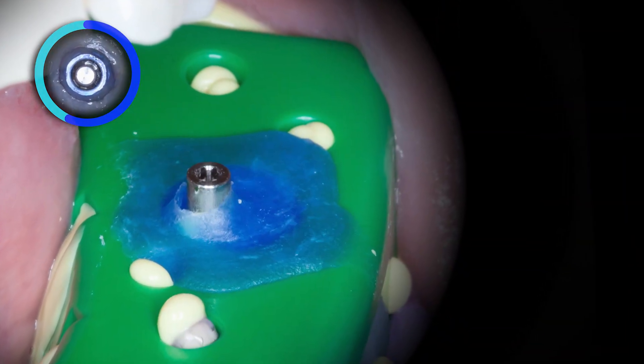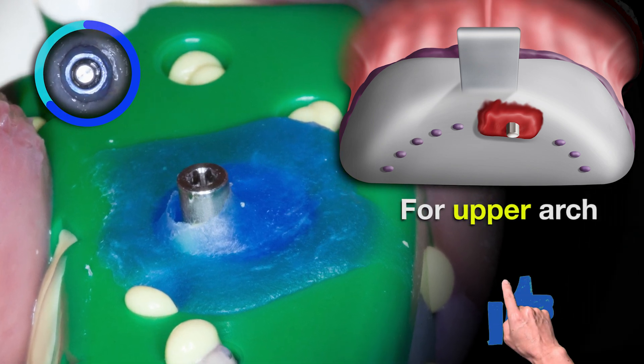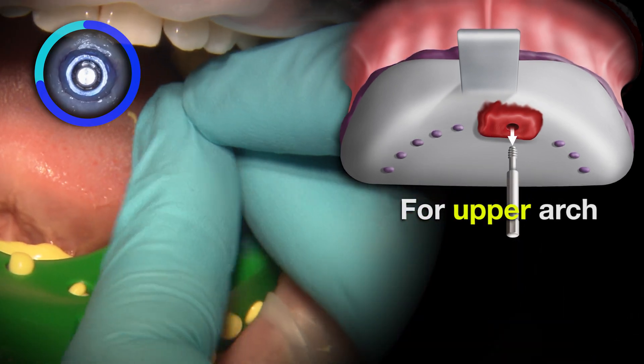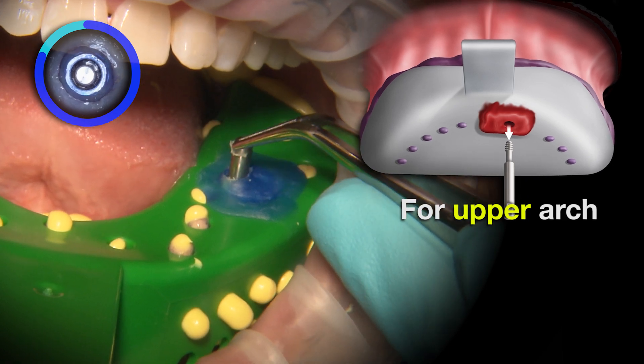As the impression material sets, I like to locate the top of the guide pin by pushing on the blue wax with either my fingertip or the handle of the mouth mirror. After the impression material is fully set, the guide pin is completely unscrewed before the tray is removed from the mouth.